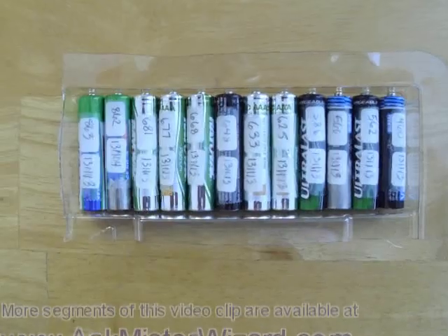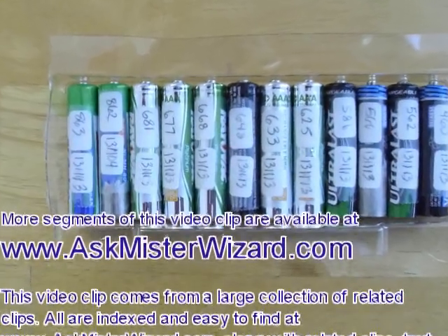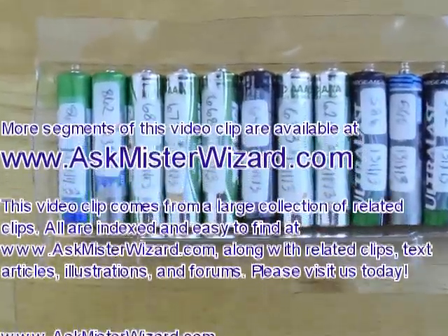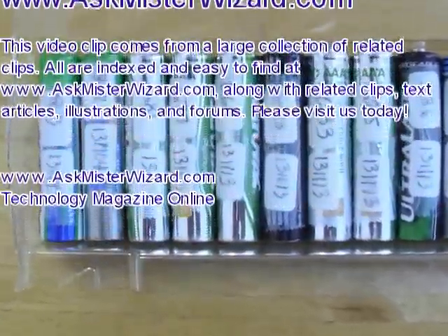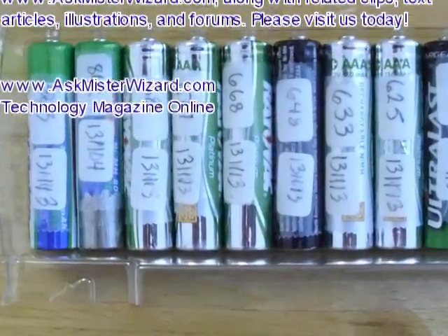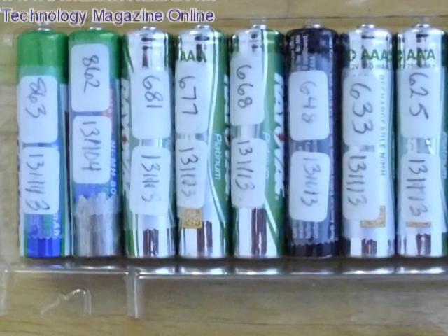More segments of this video clip are available at www.askmrwizard.com in our electricity section. This video clip comes from a large collection of related clips — all are indexed and easy to find on our website, along with text articles, illustrations, and forums. Please visit us today at www.askmrwizard.com, your technology magazine online.